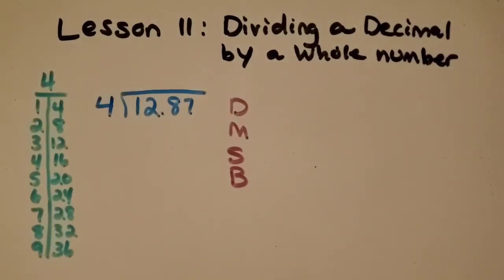Now since we know that it's the same steps as a whole number divided by a whole number, if you'd like to pause the video and give this a try, we can talk at the end about the decimal point and where to put it in the answer.